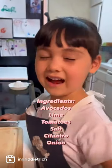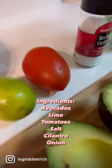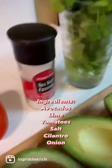The ingredients are avocados, lime, tomatoes, salt, cilantro, and onion. Cut the avocados.